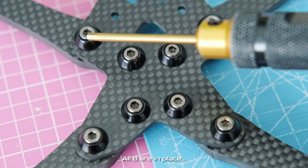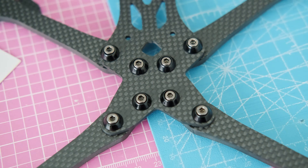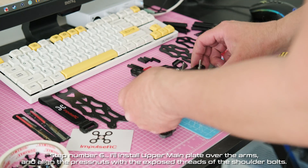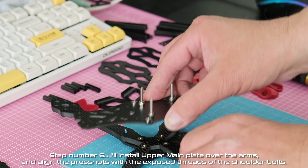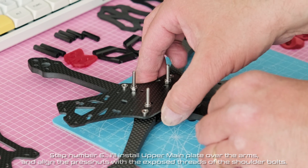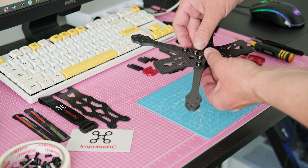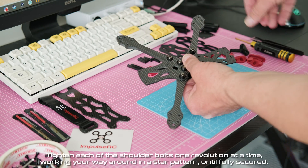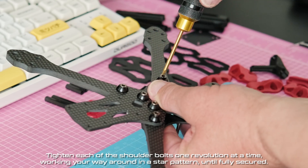All eight are in place. Step number six — I'll install the upper main plate over the arms and align the press nuts with the exposed threads of the shoulder bolts. Tighten each of the shoulder bolts one revolution at a time, working your way around in a star pattern until fully secured.